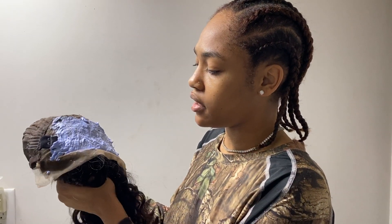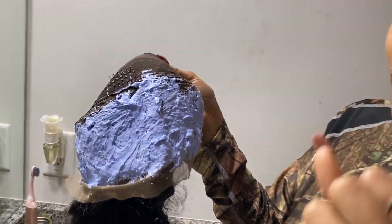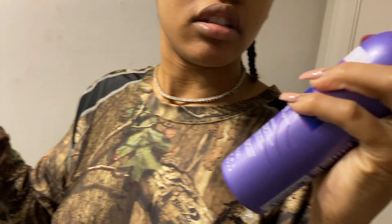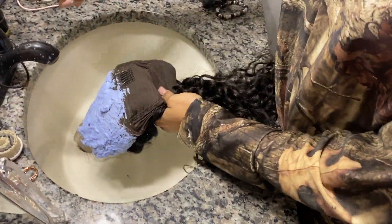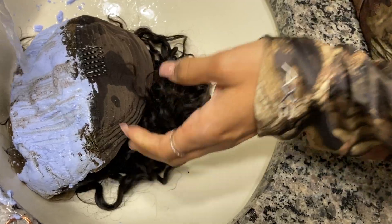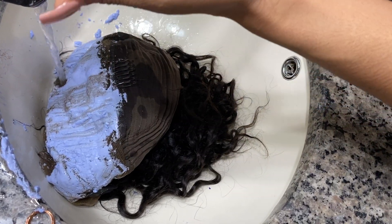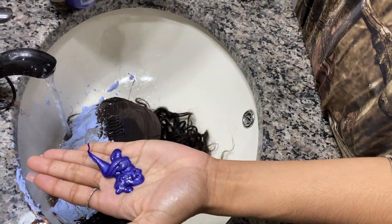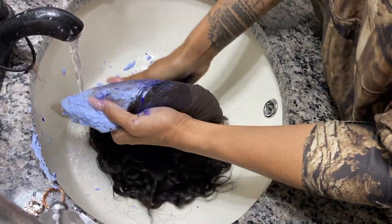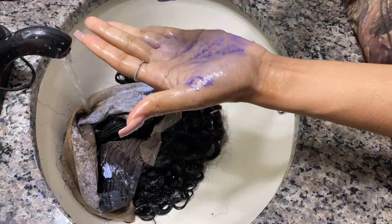It's been about 30 to 45 minutes and I'm about to wash the bleach out of the lace. I'm going to use the Shimmering Lights shampoo to tone it and wash it out at the same time. I'll start by just running water on it, because usually if it's thick enough the water can just take it off. I do recommend using napkins or gloves, but it's not coming off so we're going to have to use our hands — which isn't bad. They bleached perfectly, yay!